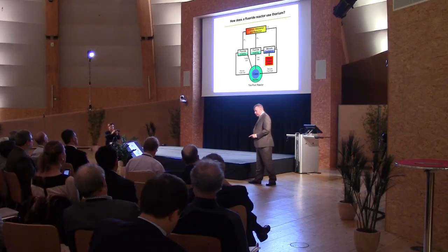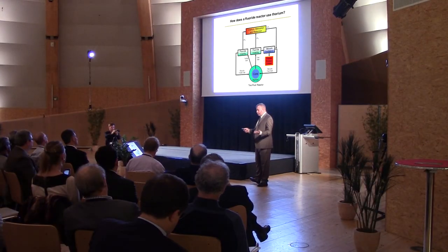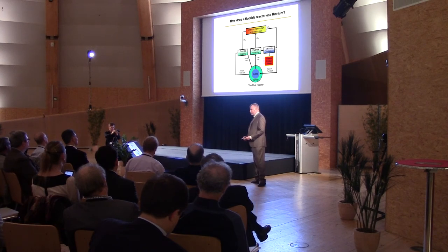Thorium does not have a volatile hexafluoride. You can fluorinate it all you want and it will not change chemical state — it will stay thorium tetrafluoride. Uranium, on the other hand, does have a volatile hexafluoride. And this is why many of us feel that the uranium-thorium fuel cycle is a perfect fit with a molten salt reactor.